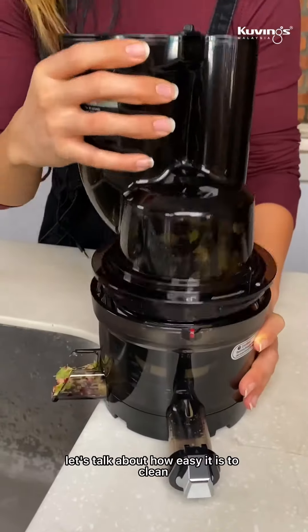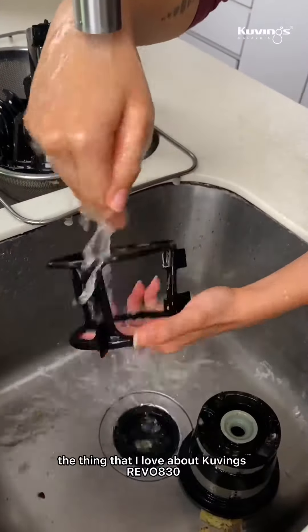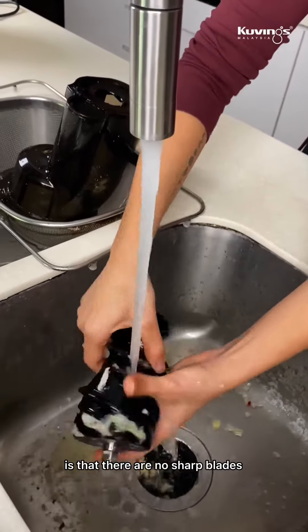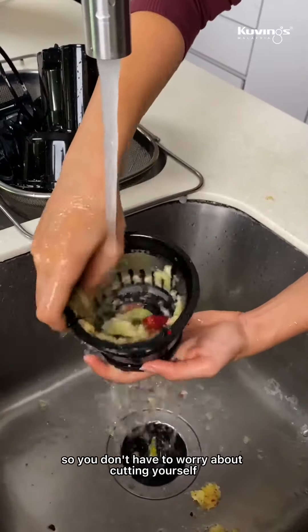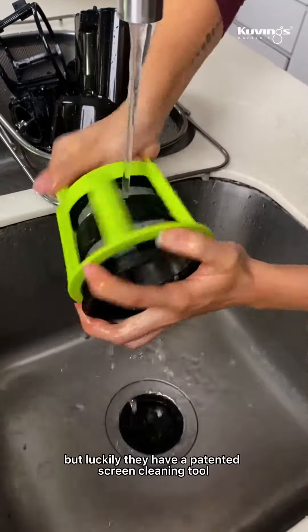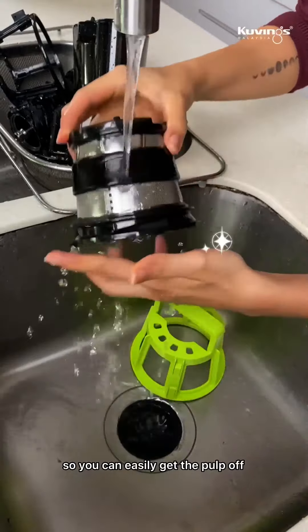Let's talk about how easy it is to clean — under running water, give them a rinse. What I love about the REVEL 820 is that there are no sharp blades, so you don't have to worry about cutting yourself. The challenging part to wash is the juice strainer, but luckily they have a patented screen cleaning tool so you can easily get the pulp off.